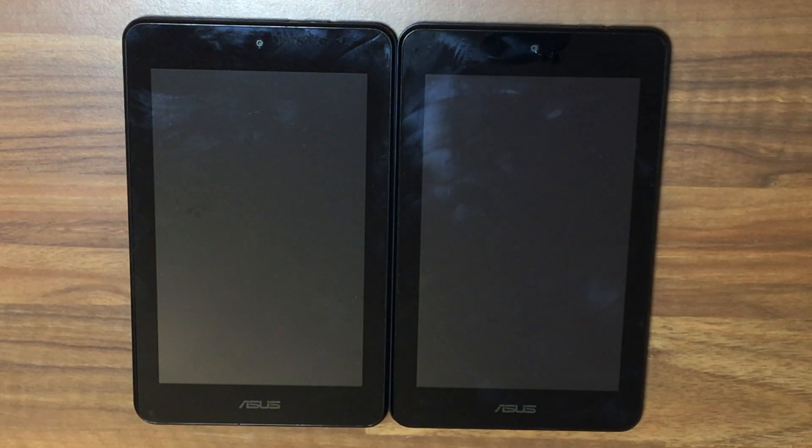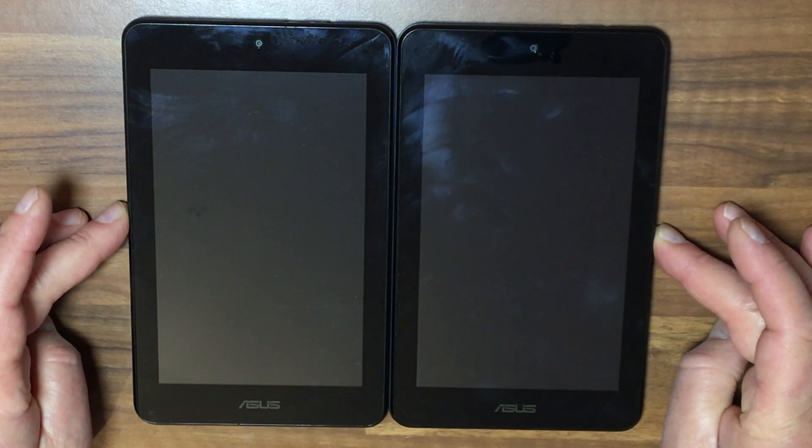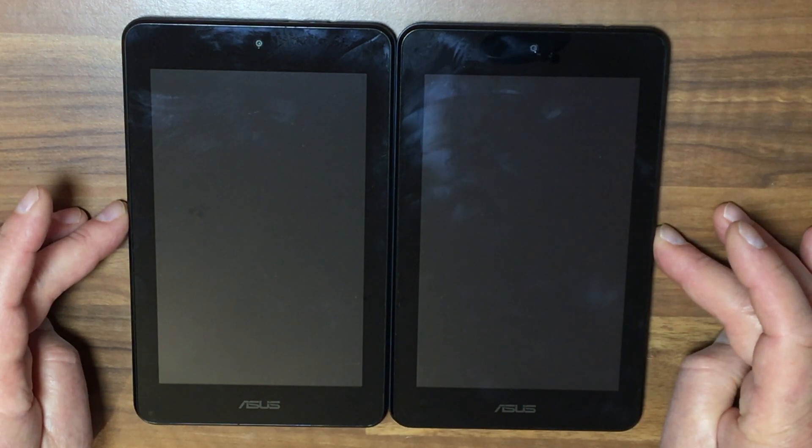Welcome to another episode of Driveway Dudes. Now these little Asus Memo Pads, they're called 7HDs — there is a model number, I'll find that out later. They're totally dead. A chap bought them new, they were used for about a year and then the screen started acting up and packed up. They were thrown in a cupboard for several years and then he decided to get rid of them, so he gave them to us. Let's have a look and see what we can do.